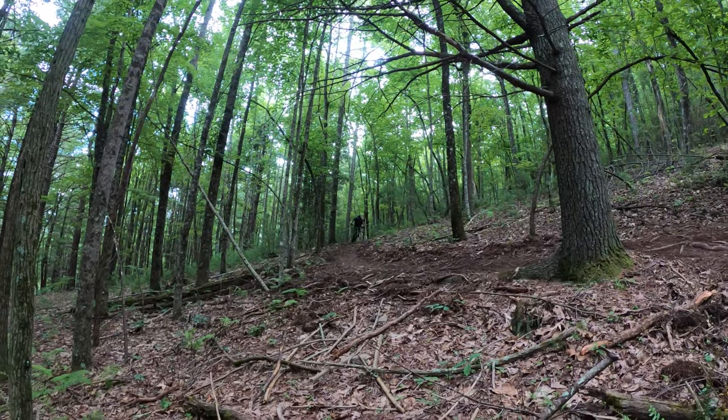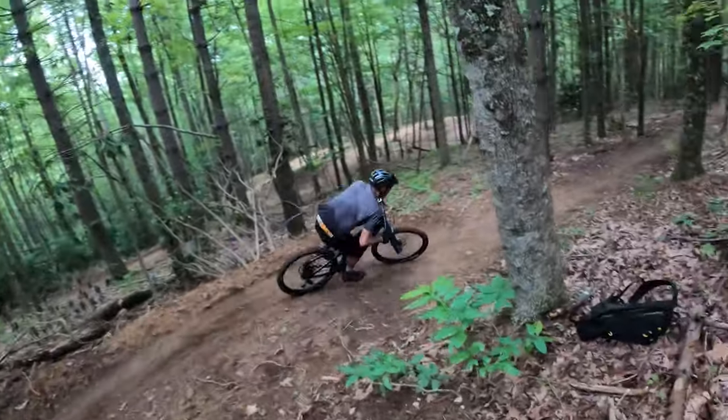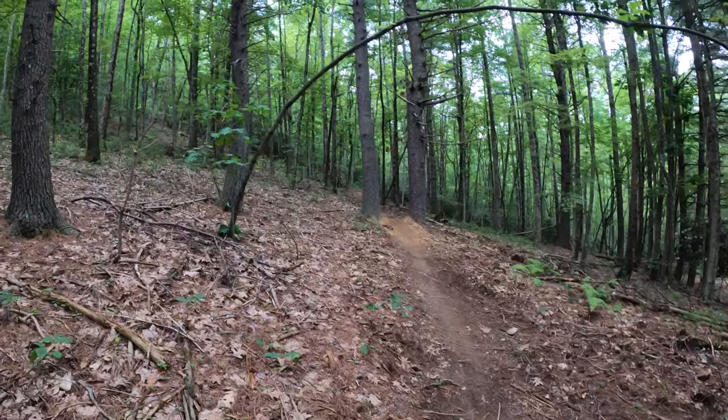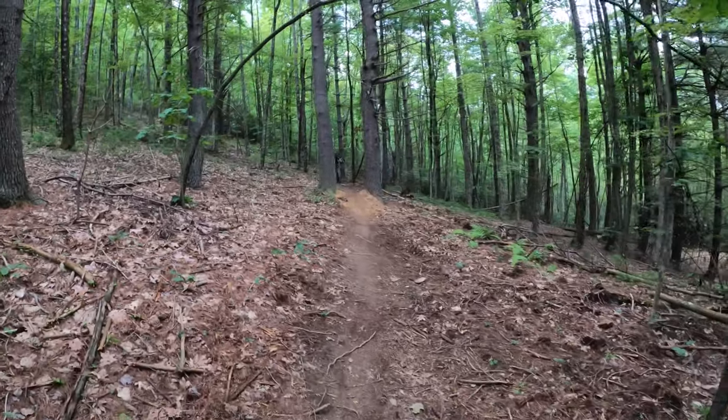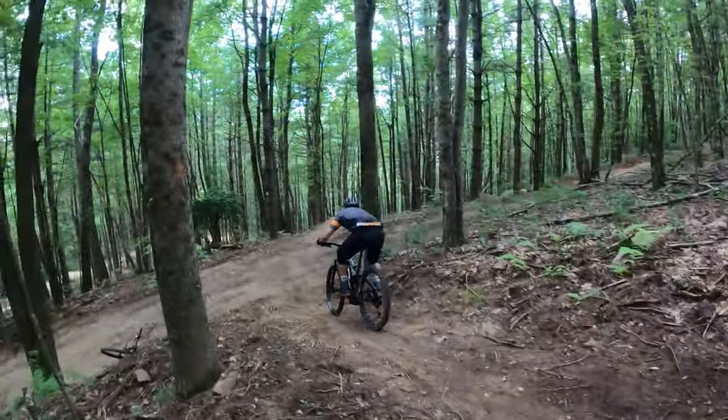With any big bike, we needed big trails to test it on. I headed to Canuga Bike Park in Hendersonville, North Carolina for a day of runs on their groomed and natural downhills. Canuga offers a mix of natural terrain — roots, rocks, jumps, drops, and anything else you'd need to see how a bike handles.